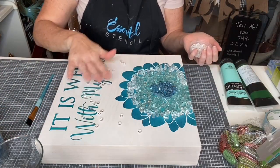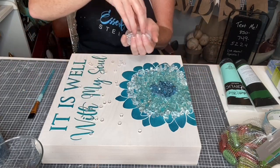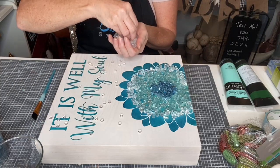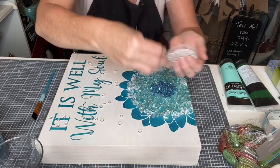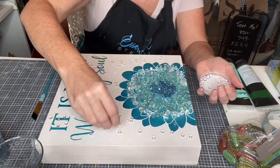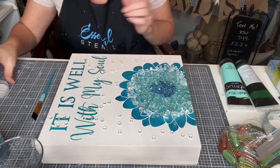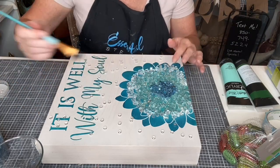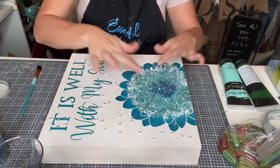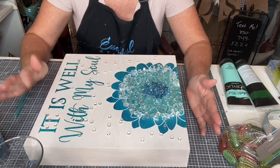I can leave it just like this and resin the whole piece, or I can grab some clear bubbles and toss them down. These bubbles have a flat side and a curved side — you can flip each one individually if you want. You guys know I like imperfection, so I'm just placing them loosely. Once this gets resined, it's going to add a three-dimensional quality. You can use tweezers if a piece ends up somewhere you don't want it.